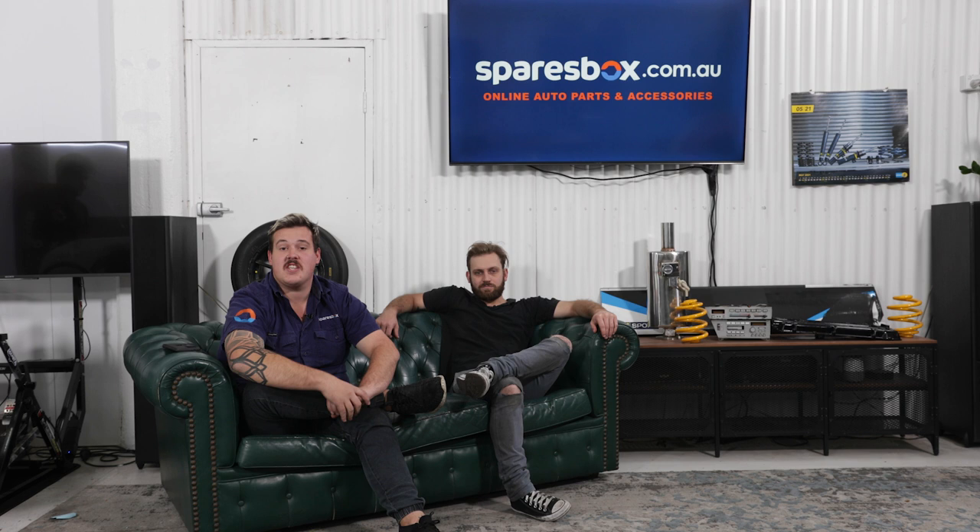In this episode of Spares Box Unrolled, we take a look at that 500 horsepower FJ40, we go behind the scenes with a supercar driver, and I buy another piece of sh**.